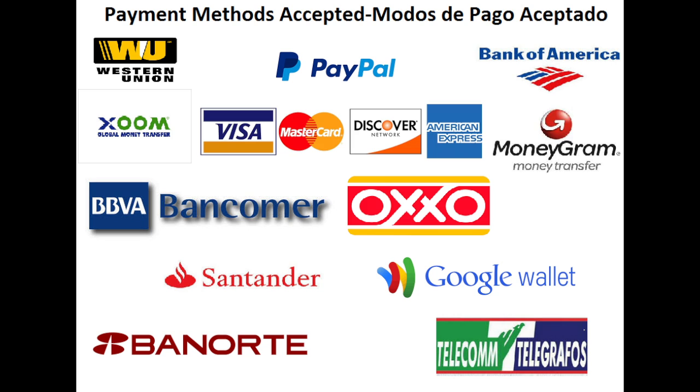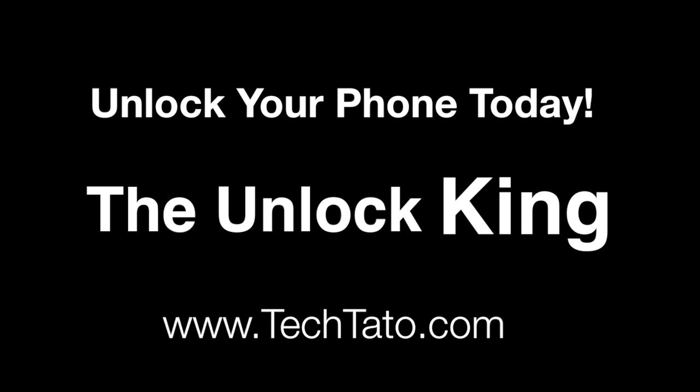These are the actual payment methods we accept: PayPal, credit and debit cards, bank deposits, Western Union MoneyGram, bank deposits in Mexico, and bank deposits in the US. If there's a particular service you need or a particular payment method you want to utilize, or if you have any questions, comments, or concerns, feel free to send me a message. This is Tektato, The Unlock King — thanks for viewing and see you later.